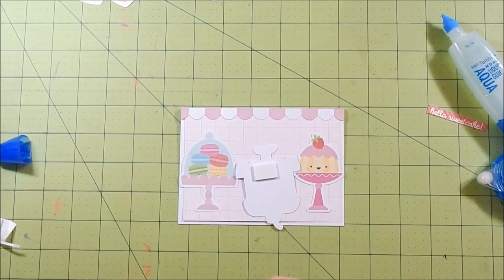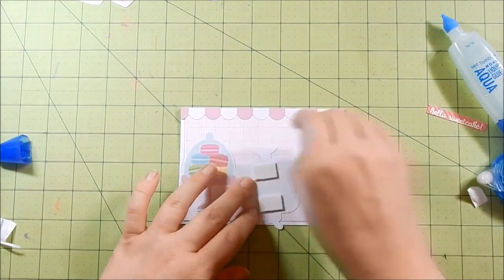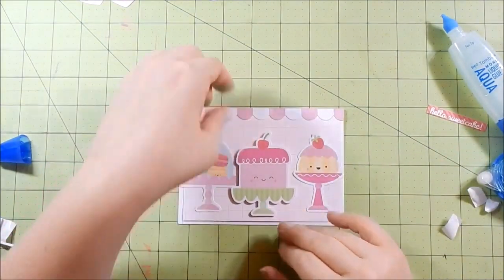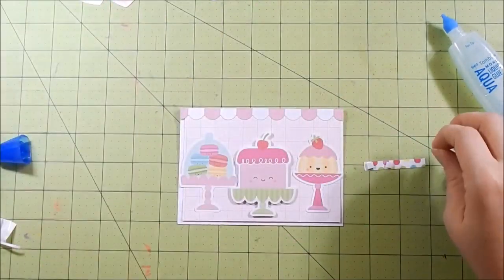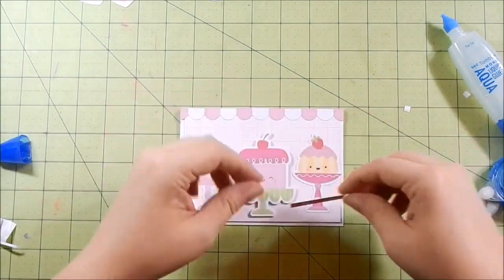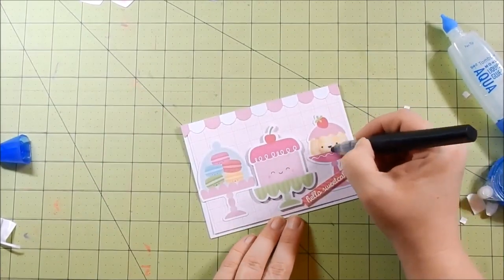Anyway, this is card one. The die cut pieces come in a pack of 103, so you get a ton of little cute images. All my sentiments came from the Cream and Sugar paper pack, so on all 10 cards I didn't use one stamp, which I think is pretty cool.